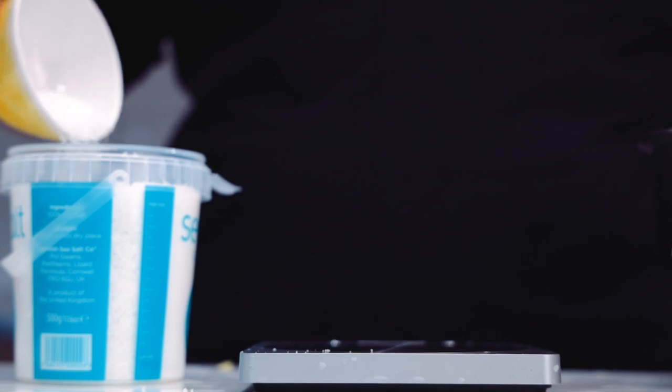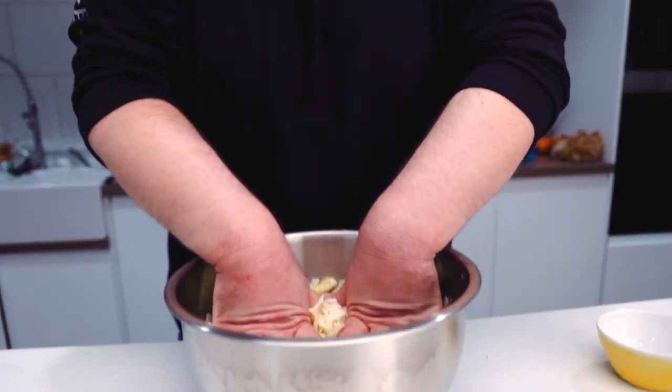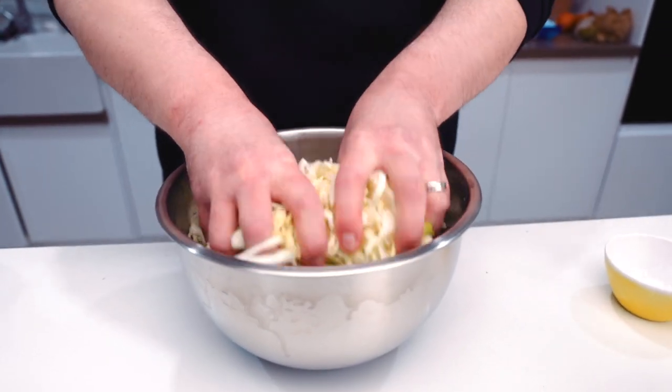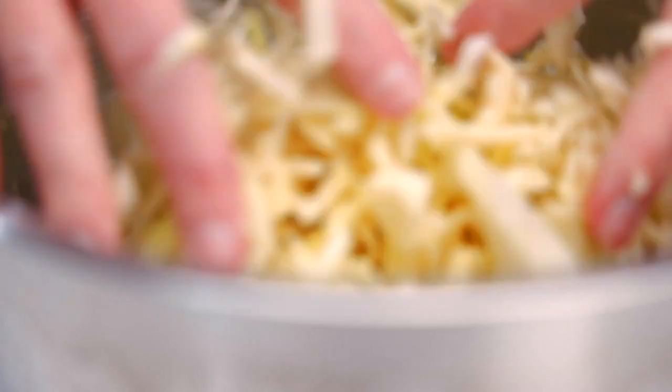Way too much — come on James. Get it in there and we're going to massage it in. That's the idea here: we want to beat up the cabbage a little bit, we want that salt to draw out all the moisture so that it creates its own brine, and so the cabbage will be able to sit underneath the water line when we put it in the jar. The salt will help, but also bruising and working the cabbage a little bit will also help the process.